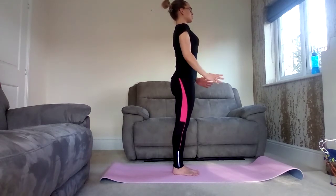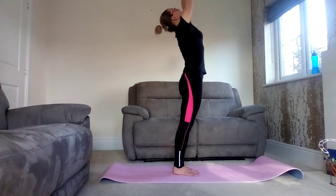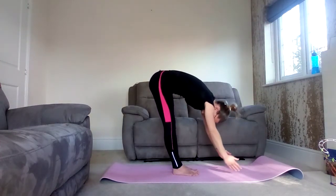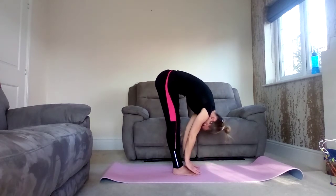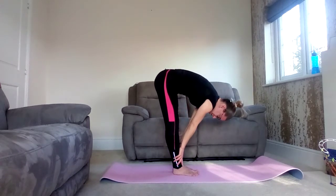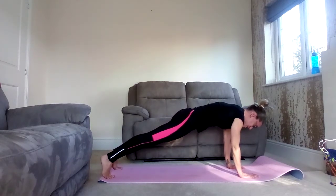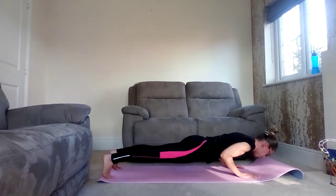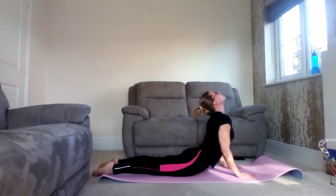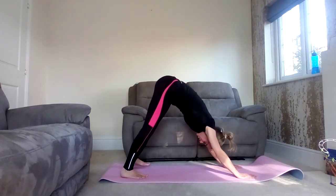Back bend, hips come forward. Exhale, forward fold. Release the head. Inhale, sweep the hands up the front to the knees — halfway lift. Exhale, slide the hands down, reach forward, step back into your plank. Lowering by bending the elbows, exhale. Push up into upward dog, inhale. And exhale as we lower back down, come onto the knees, push up through the hips — downward dog. Exhale, breathing out.